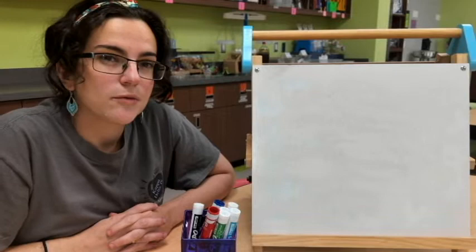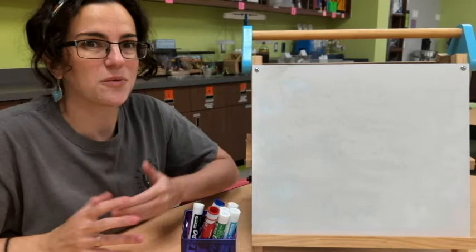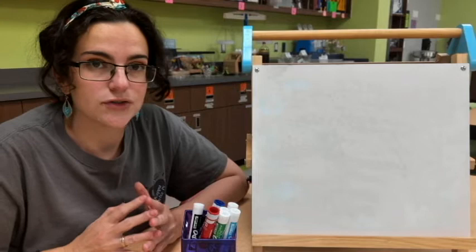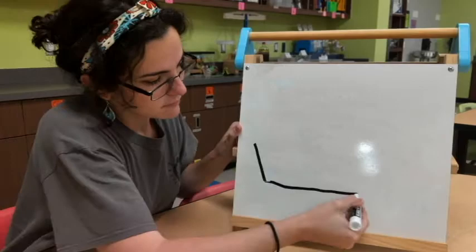Hey everyone, we are about to do a fun little science experiment that has to do with milk and creating art with milk. Right now I'm about to draw a picture to illustrate the materials that we're going to use, and then I'll show you what's going to happen during the lab.